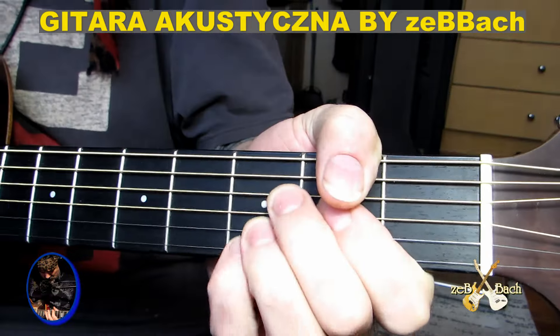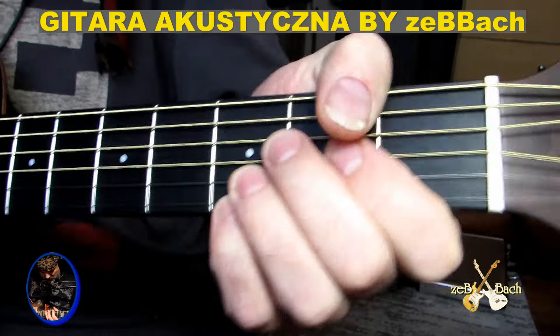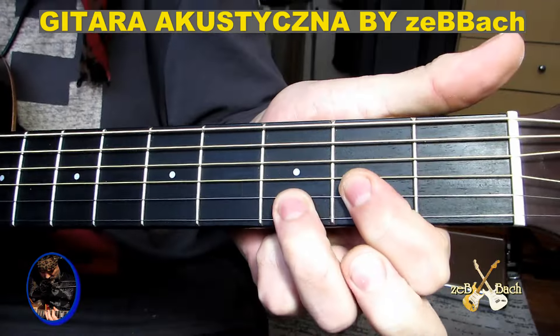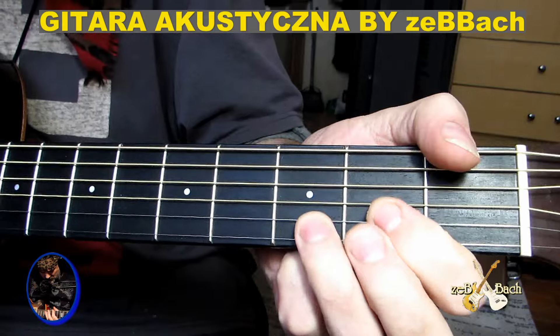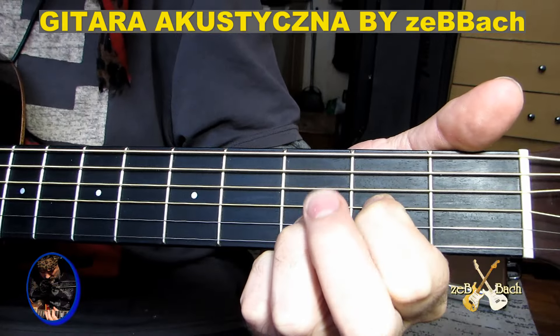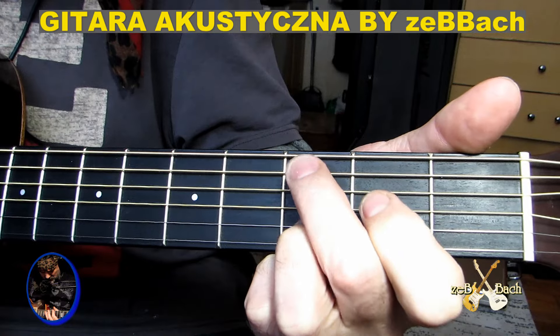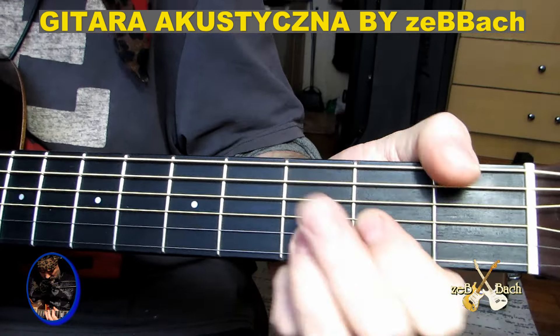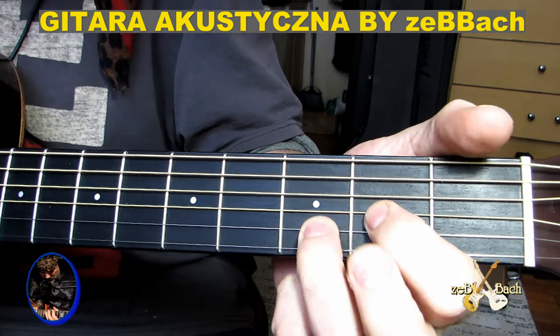Słuchajcie, więc może najpierw zacznijmy — jeżeli nie chcecie wnikać w tą prymkę, więc możecie zagrać sobie bardzo przyjemne akordy. Dwa palce i D w basie. Potem zdejmuję drugi palec, dostawiam palec — może tak zacznijmy. No to możecie tym zagrać, możecie tym zagrać.